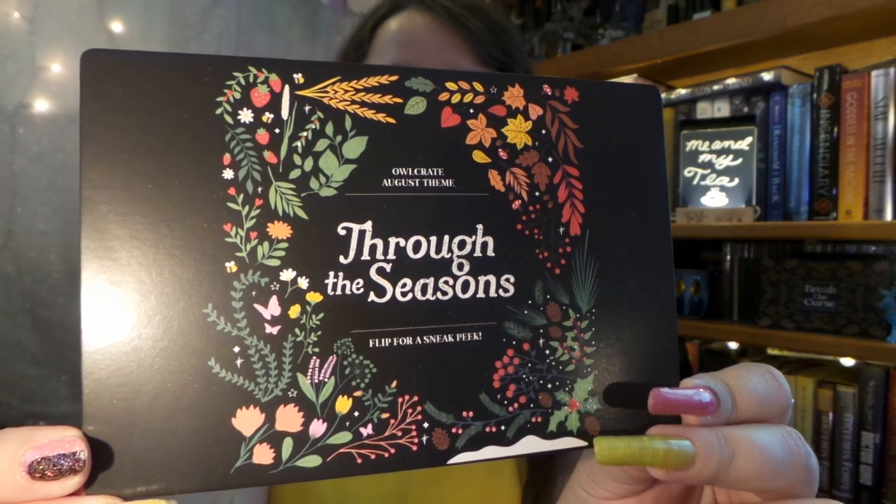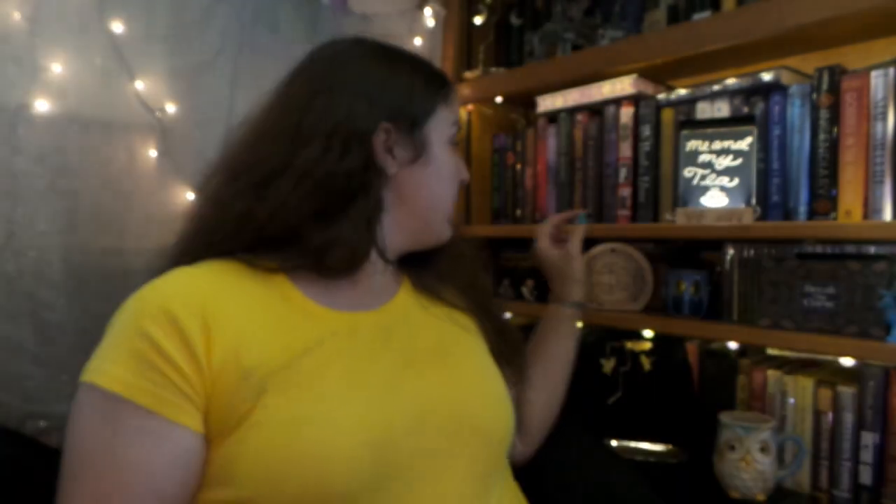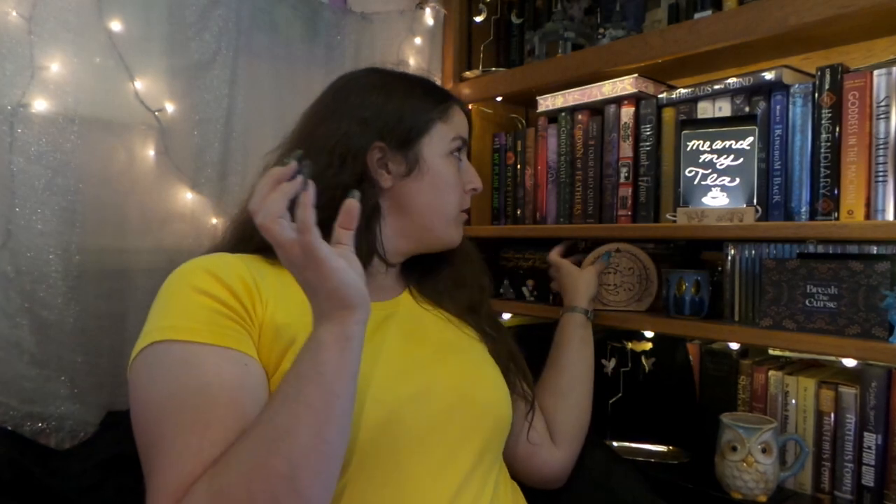Our theme for August is Through the Seasons. I love that artwork — it's so pretty. Every August box will have the next little wooden story doorway that matches this one. I can't remember all the other fandoms off the top of my head, but I do remember Narnia. So I think maybe the magical door for next month is going to be the wardrobe from The Lion, the Witch and the Wardrobe. That is going to be really cool if I actually guessed that right.